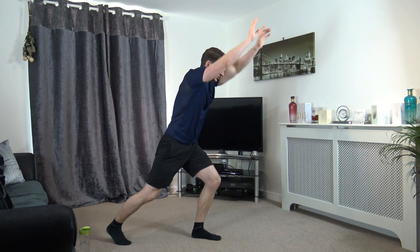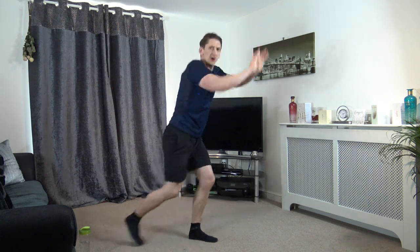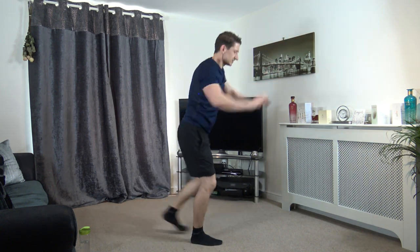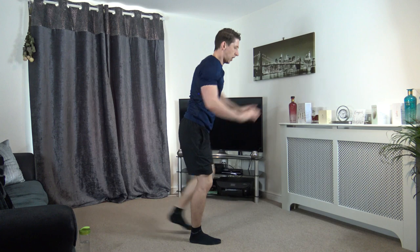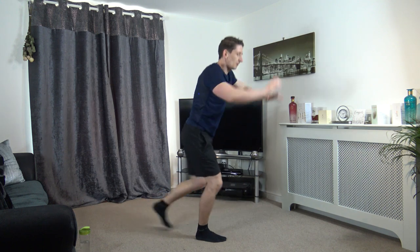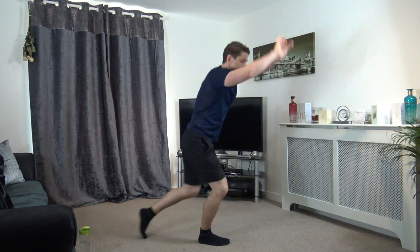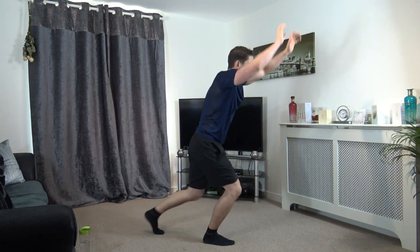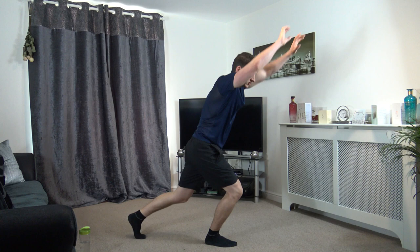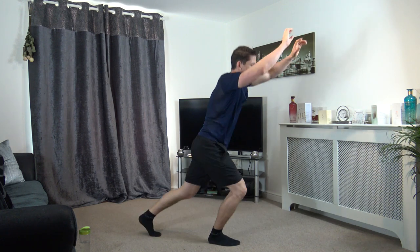Forward jack press — just like that. Press, press, and press. Nice job, keep working. Work at your own pace, halfway through. And then we've got the box step to two squats. Ten left — nine, eight, seven, six, five, four, three, two, and one.